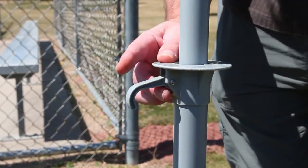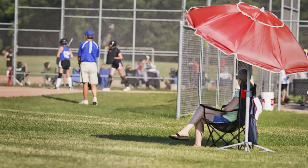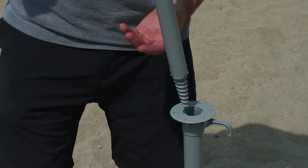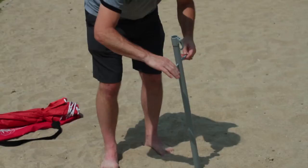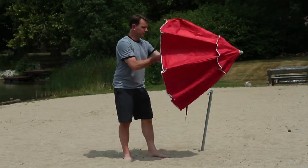The Ultimate Wondershade adjusts from 3 feet to 8 feet tall. It has the added benefit of being beach ready — the sturdy steel telescoping base can be converted into a sand screw for use at the beach.